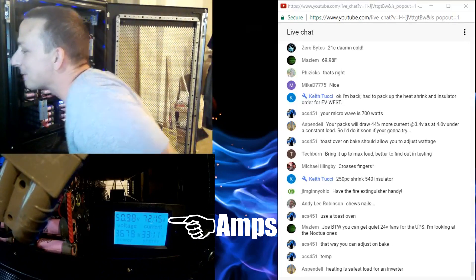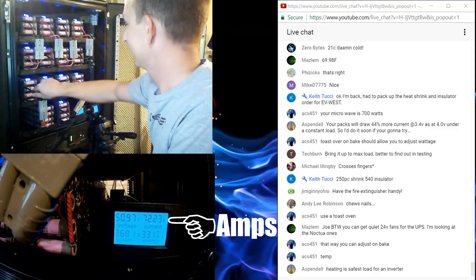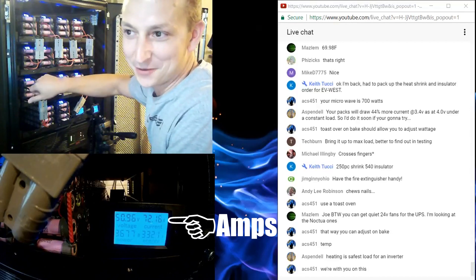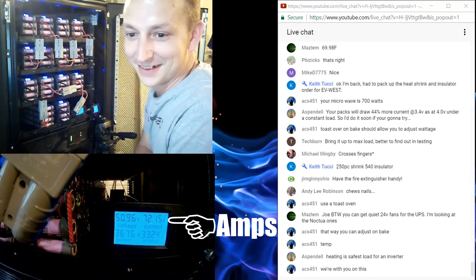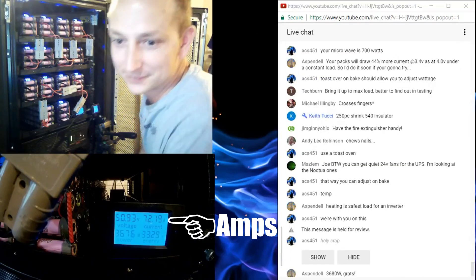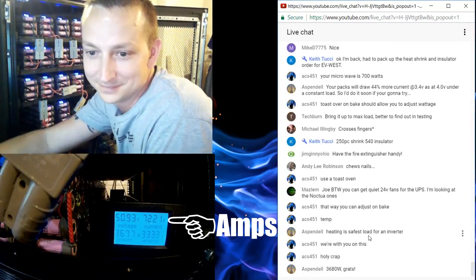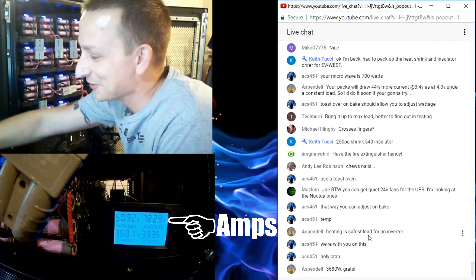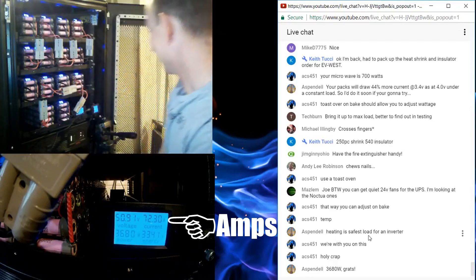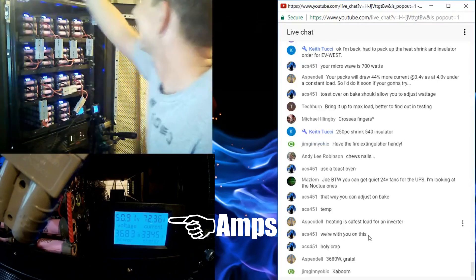Battery voltage is 50.2 volts — we're doing it! Heating is the safest load for an inverter. Holy crap, we're doing it! Fire extinguishers — that probably won't do anything — are right behind me.